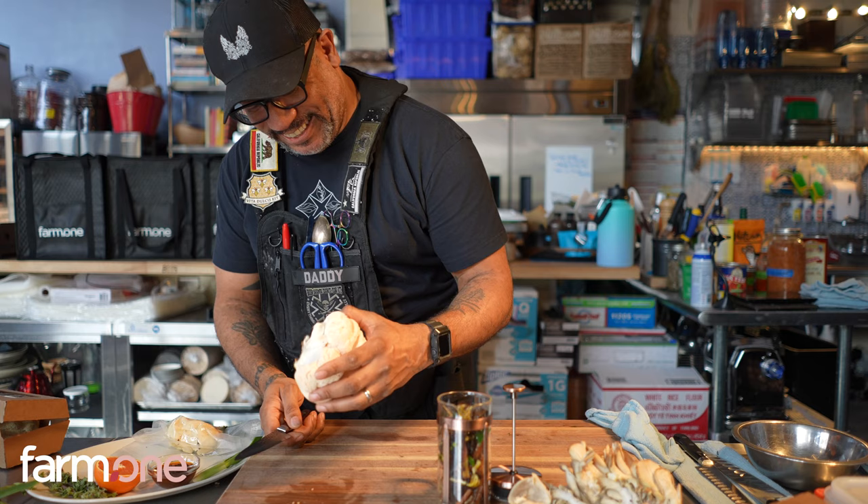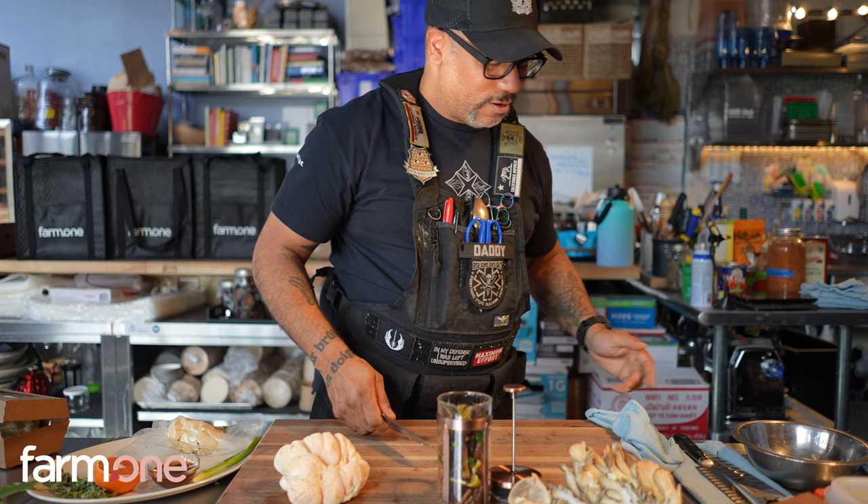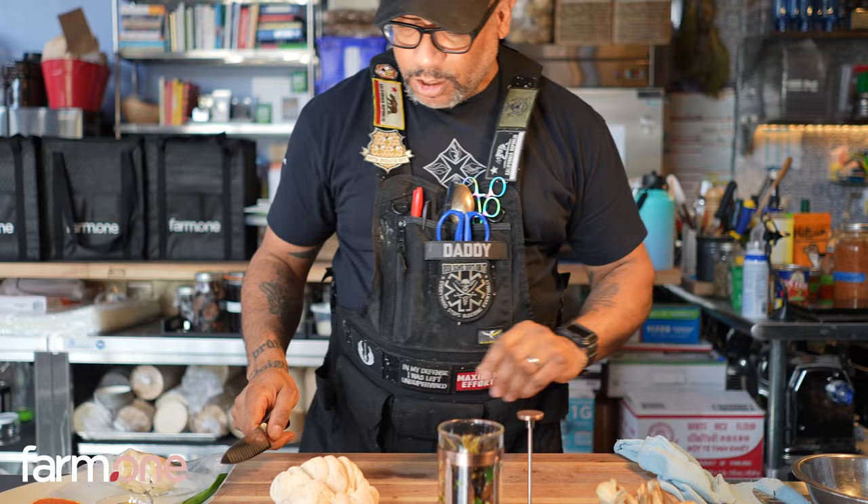It looks like a brain, and it does. Again, it's got a root at its base — and honestly, we haven't found a good use for it at this point, so it goes in the compost bin. We're going to slice a little bit of it up and we're going to do a ceviche.